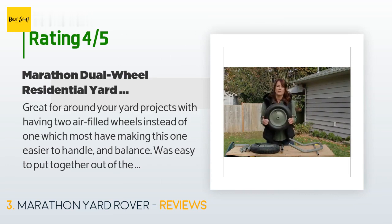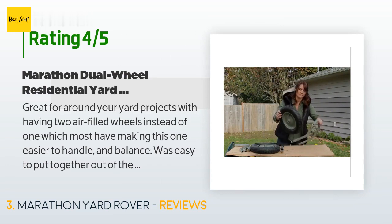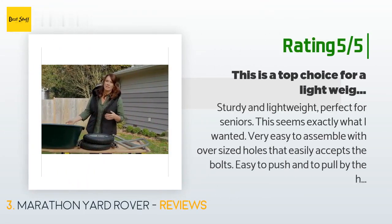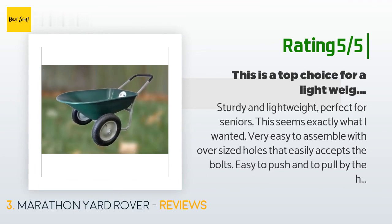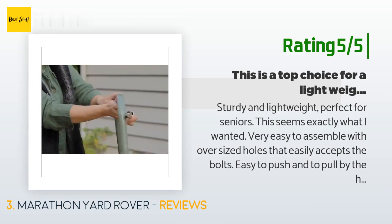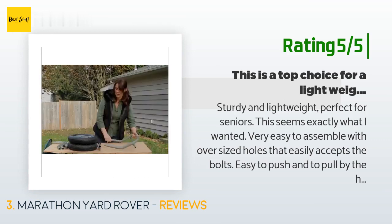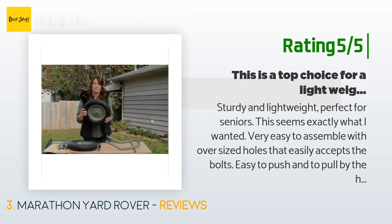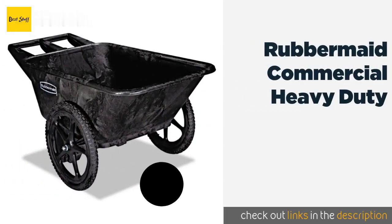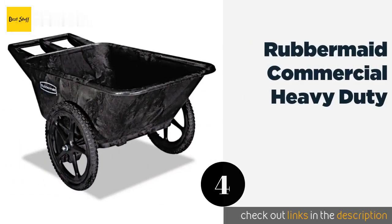Another happy customer said: Sturdy and lightweight — perfect for seniors. Very easy to assemble with oversized holes that easily accept the bolts. Easy to push and to pull by the handle with just one hand. The large wheels make it easier to roll than similar products with small wheels. Easy to dump. I own three different classes of wheelbarrows from heavy duty to light duty — this is a light-duty, well-built cart right down to the nuts and bolts.